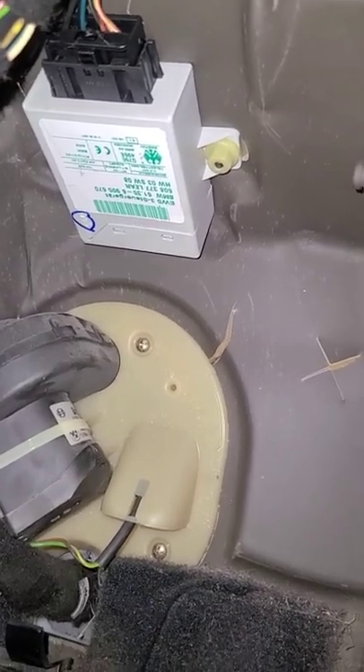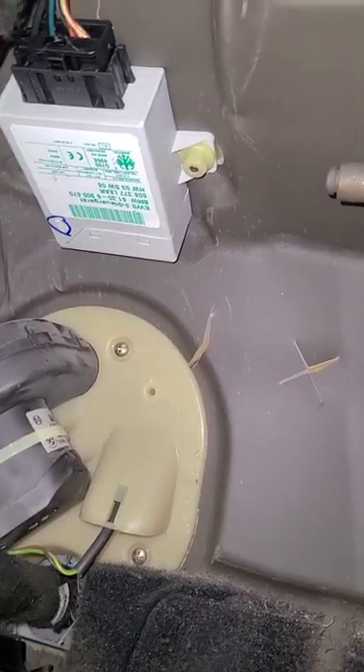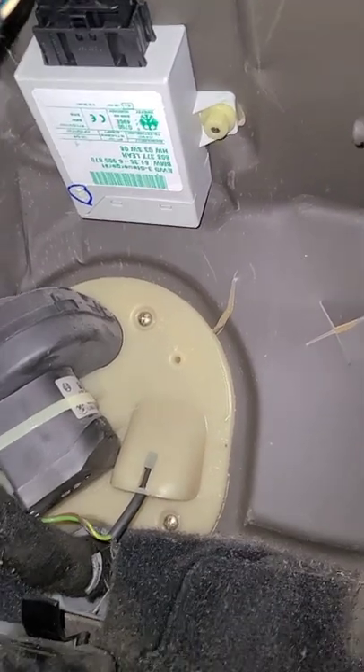Hey guys, this is the EWS module for the BMW E46. It's held together by two plastic flange nuts and I have to remove it.